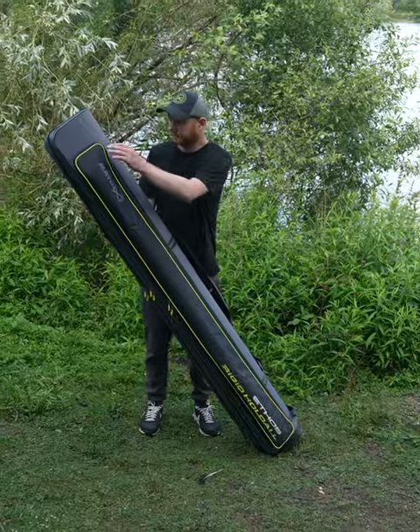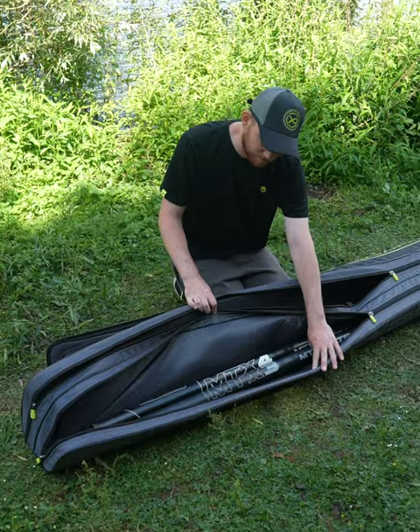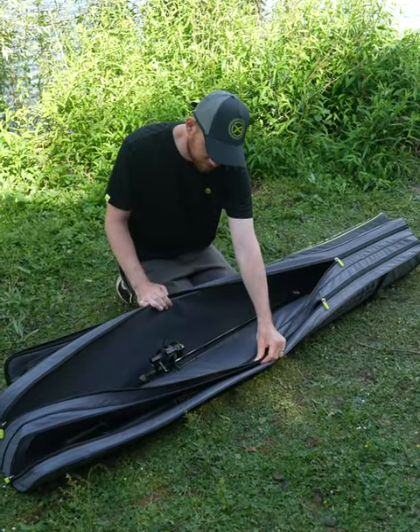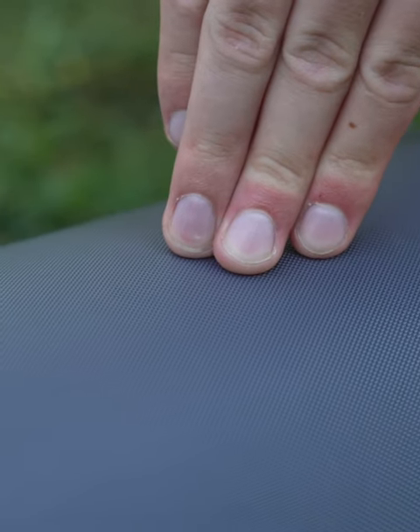Ethos Rigid Holdall. Developed as a modern holdall to carry poles, topkits and rods. Rigid PE board outer case to protect your poles and rods during transit.